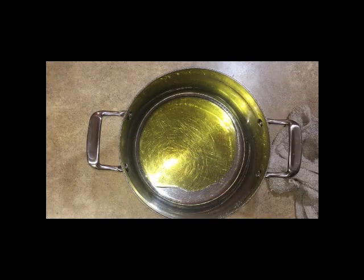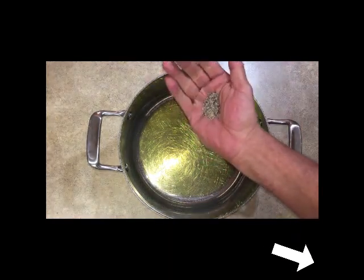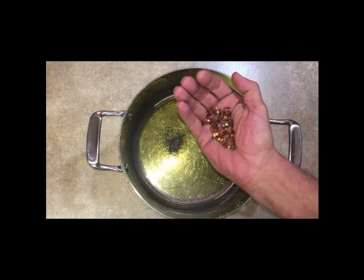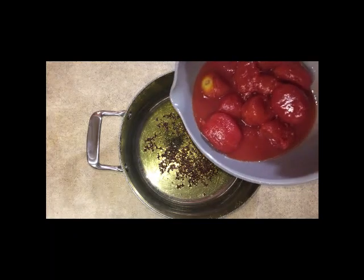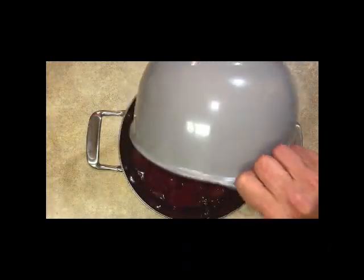I'm just going to coat the bottom of the pan. We're going to add a little fresh ground black pepper — hit that subscribe button by the way — about a teaspoon of fresh ground black pepper, and some crushed red pepper to make it spicy. That's about a tablespoon; cut back on that a little bit unless you're a veteran of the spicy stuff.